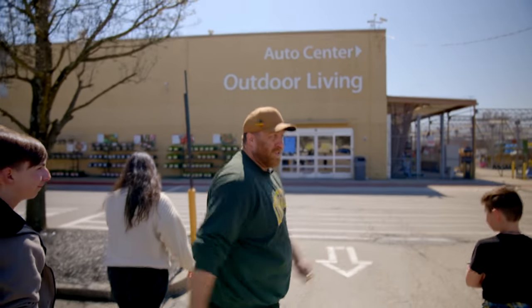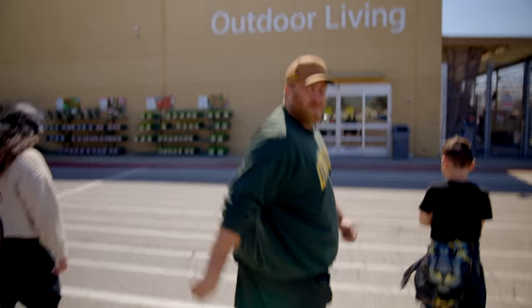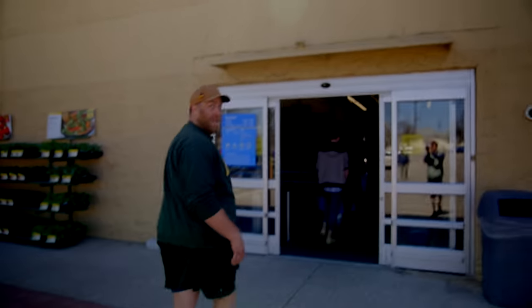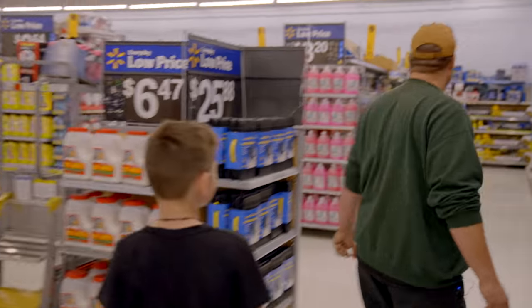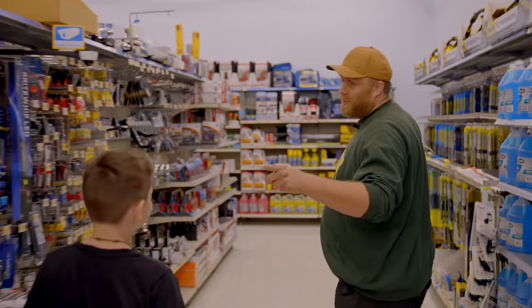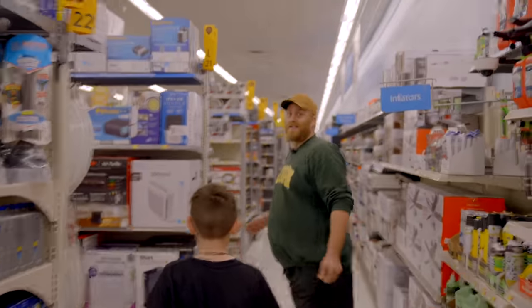All right, we're at Walmart. Are you even a shop owner if you don't shop at Walmart? We go in the garden entrance because we're real men. Let's go! They're not my kids, by the way — you get one toy, one dollar. That's what my dad used to do to me. Of course you couldn't get toys at Walmart for a dollar — two Hot Wheels at least. They're probably way more expensive now.